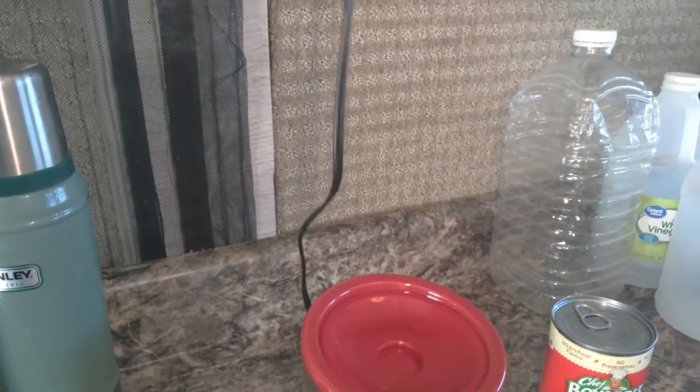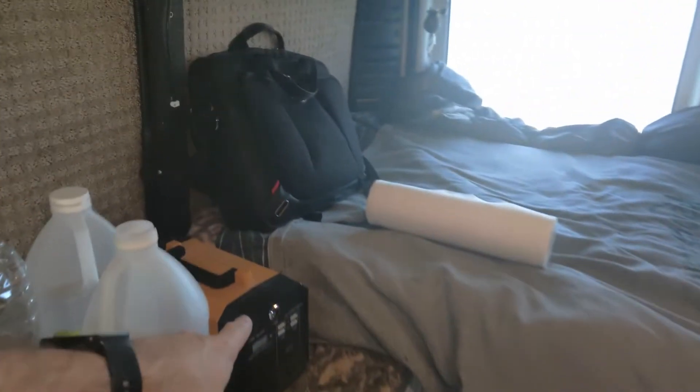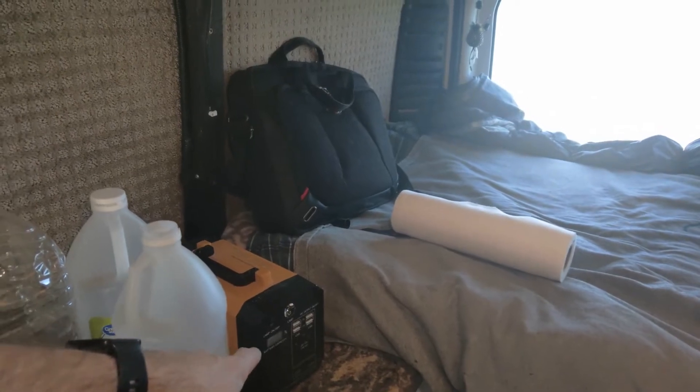I need more cord — okay, that's a problem. I could use this probably, but that would give me a better idea of how the power is going, or I can just go ahead and use it over here.